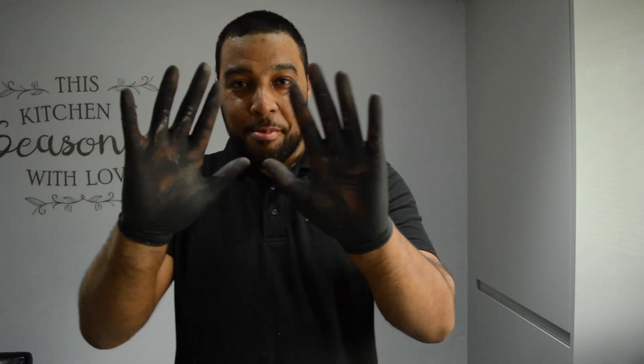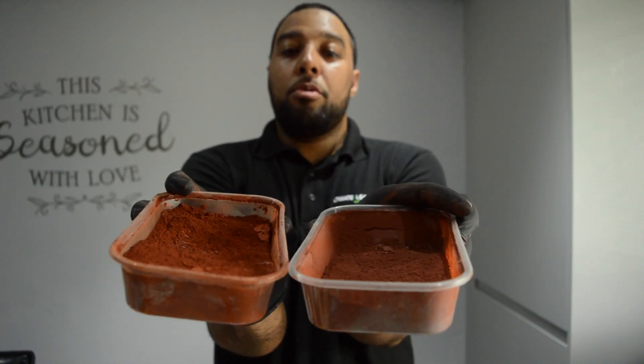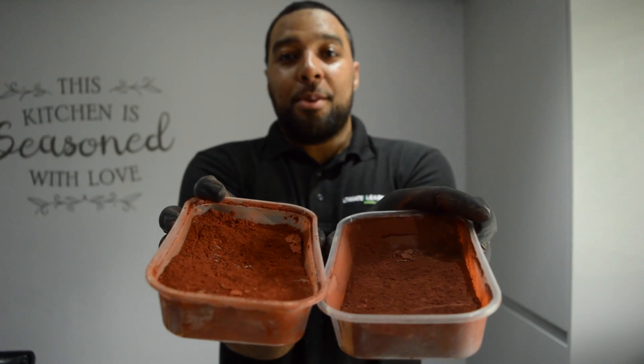Alright guys, so we've mixed our thermite, and as you can see I've got it all over me — let's just hope the reaction doesn't take place on my hands! Just to show you what our thermite mix actually looks like: we actually made more than I predicted, so we've made enough now for two containers of thermite. Let's see what we can do with it today.